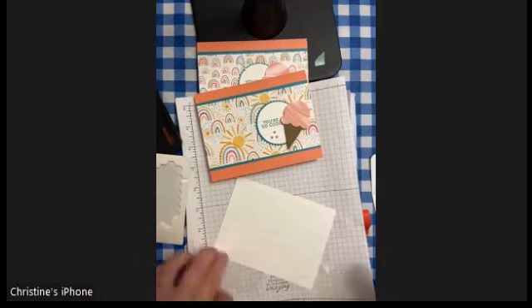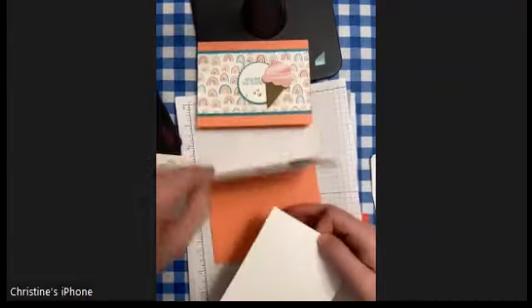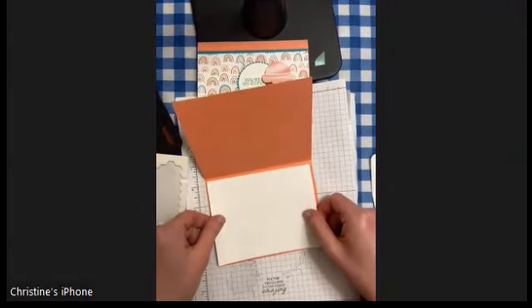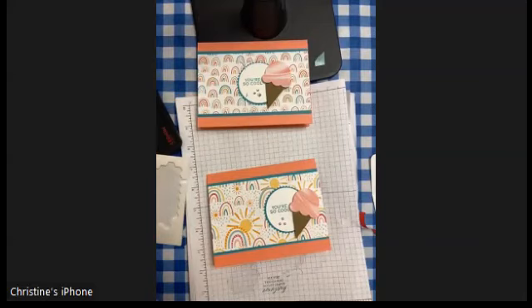That's it — very cute and easy, hard to not add to your gift-giving stash. Thanks for joining me. Bye bye!